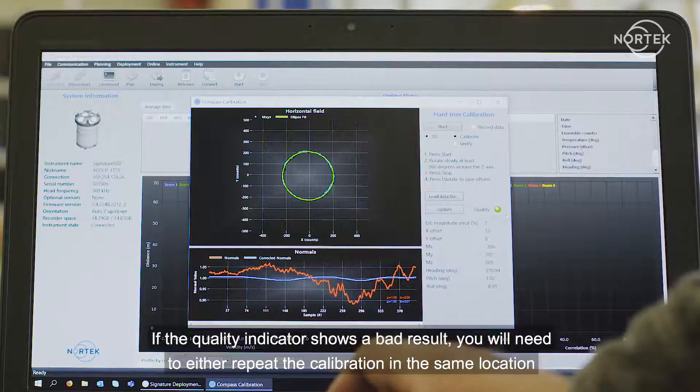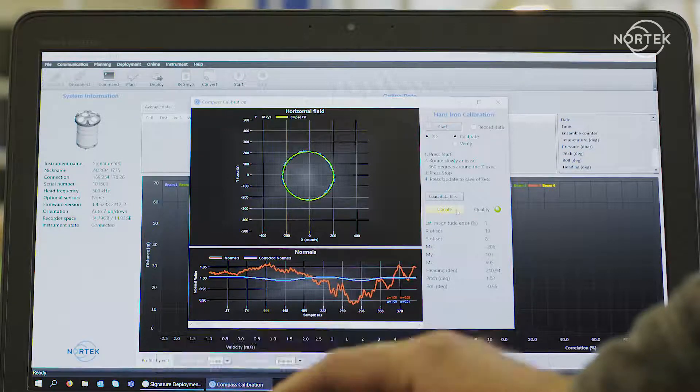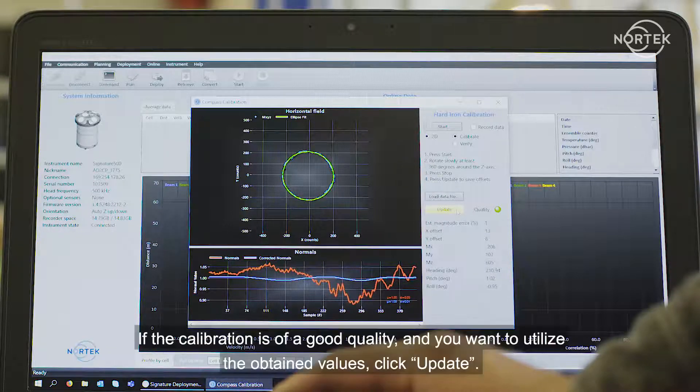If the quality indicator shows a bad result, you will need to either repeat the calibration in the same location, or find another location where the calibration won't be influenced by unwanted magnetic influence. The software also gives you data on the exact calibration results. If the calibration is of good quality and you want to utilize the obtained values, click Update.